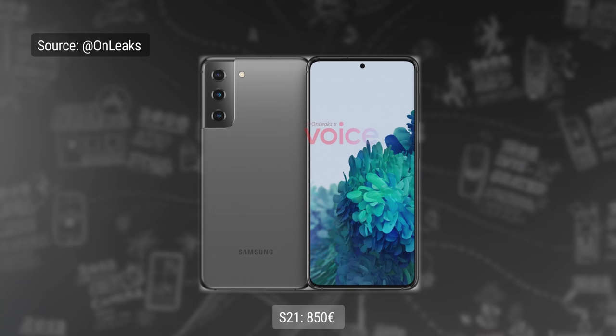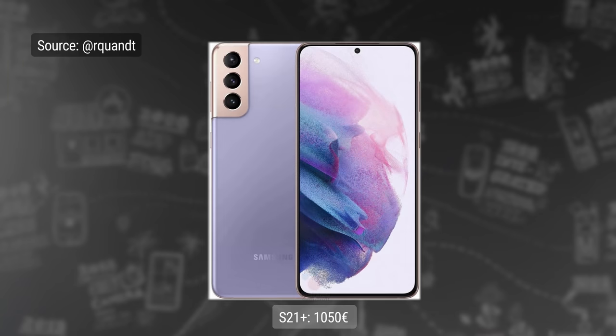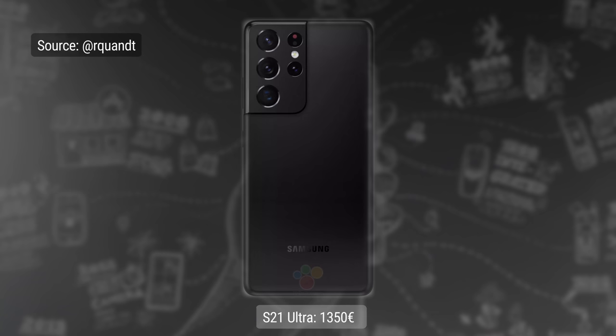And finally, the rumored price. At the lowest storage option, we're looking at 850 euros for the vanilla S21, 200 euros more for the S21 Plus, and 1,350 euros for the S21 Ultra. Pre-orders should start after the announcement, and sales should begin on January 29th.